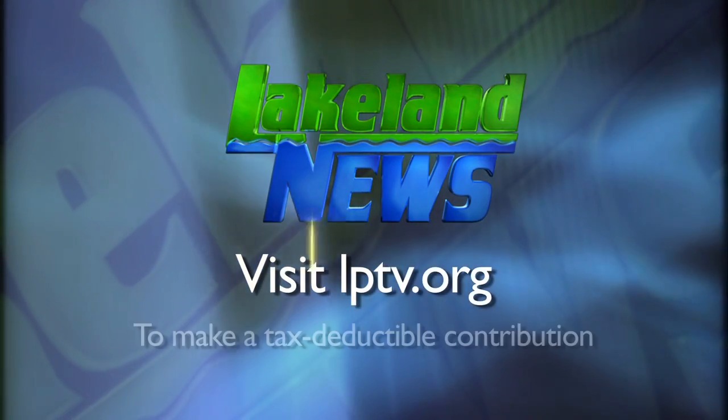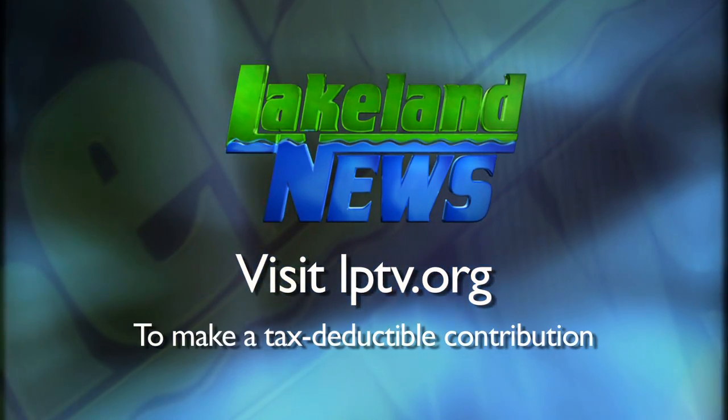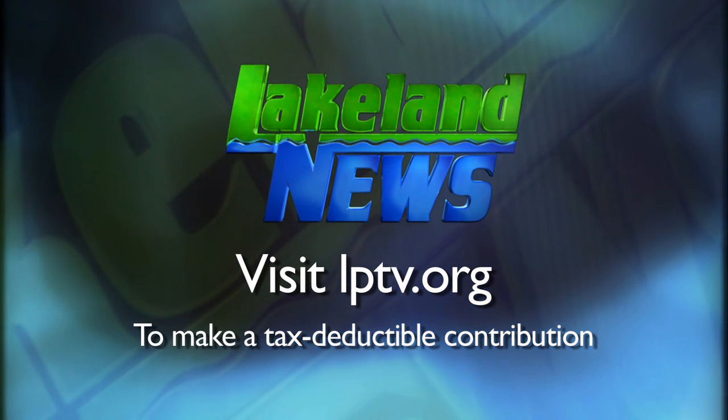I'm Ray Gildow with the Nisswa Guides League, and I'm Mandy Urich, bass angler and biologist. If you've enjoyed this segment of Lakeland News, please consider making a tax-deductible contribution to Lakeland Public Television.